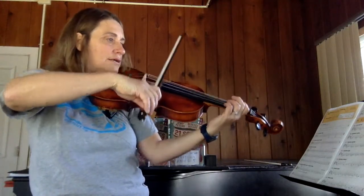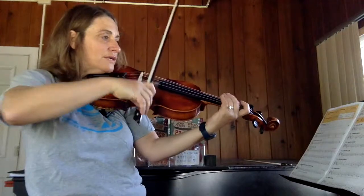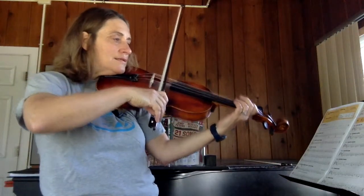One, two, here I go. Oops — one, two on the D string. Smooth Sailing.